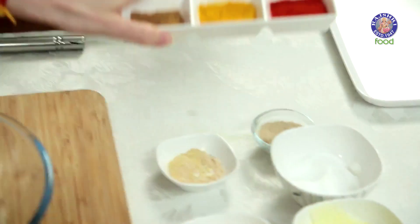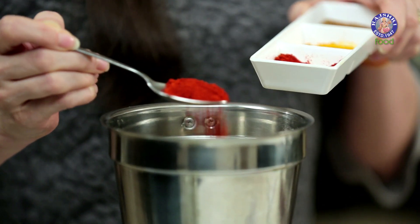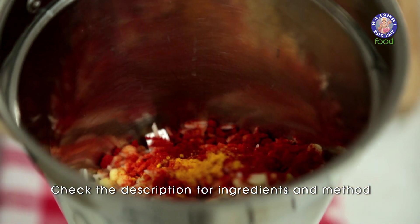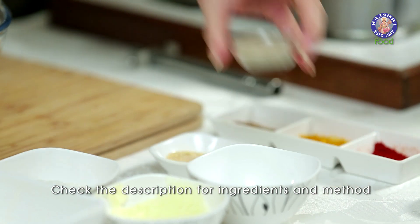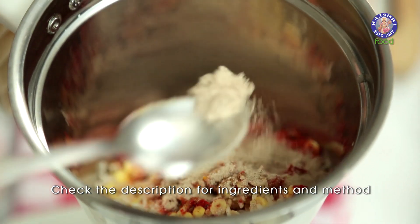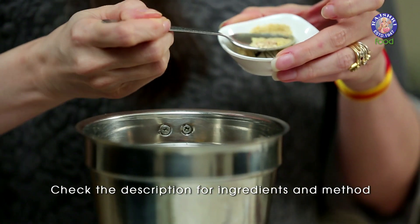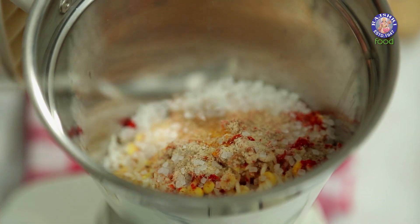I'm also going to add all the dry spices: a tsp of Red Chilli Powder, just a small pinch of Turmeric Powder, 1.5 tsp of Cumin Seed Powder, 1.5 tsp of Amchur or Raw Mango Powder, 1/4 tsp of Asafoetida, and also a tsp of Sugar.